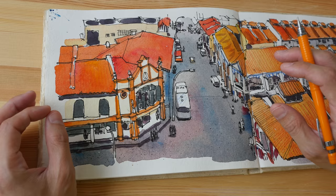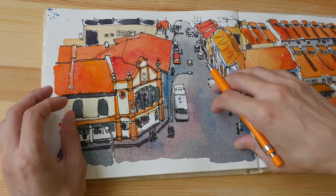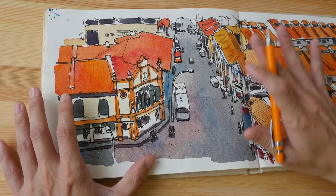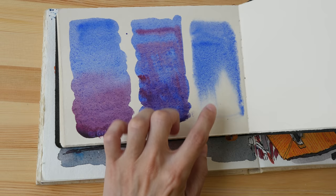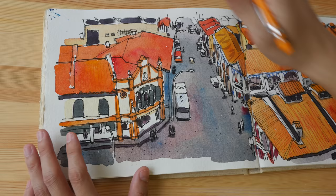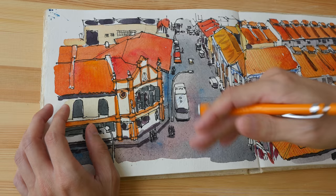One advantage of using 100% cotton watercolor paper is that it's so much easier to use wet-on-wet techniques. For example, if you want to blend colors into one another subtly, gradually, and very smoothly — such as what I have here — it's so much easier. If you want to paint gradation, have colors blend into the white of the paper, or charge in additional colors while your initial wash is still wet, you can do so very easily on such paper.